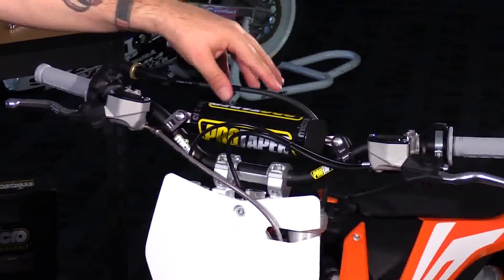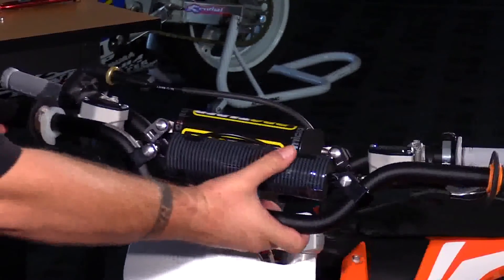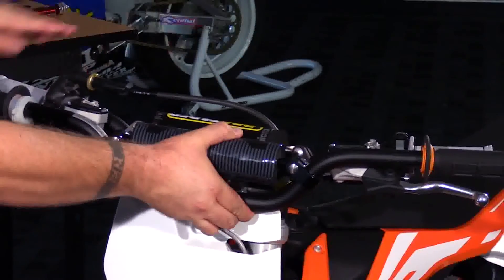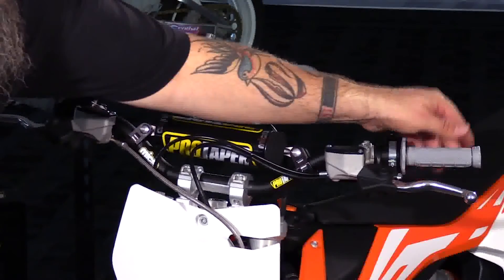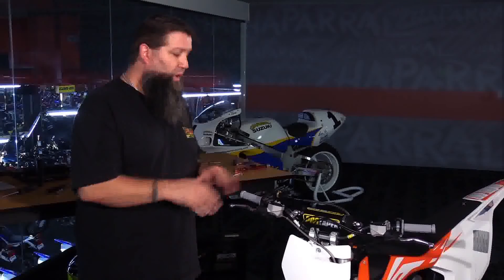These are the ProTaper Micro Schoolboy Highs. Comparing them to the stock bars, the bends are pretty close and similar in shape, but the Schoolboys are a little bit narrower, which will give your child quicker turning and better handling — in addition to the 17mm grip ends which give you better control and more confidence. The installation is easy with basic hand tools. Just take your time, make sure you go over everything thoroughly and tighten it all down when you're done. Thank you for watching and enjoy your ride.